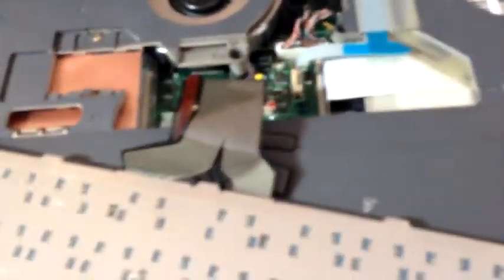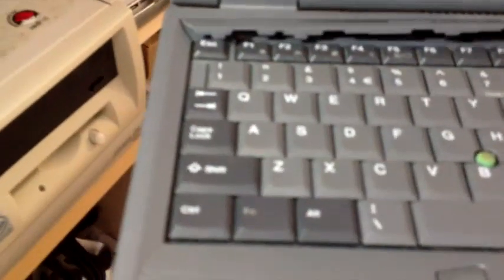This keyboard has got an integrated track point, but it's all under one ribbon connector. And I must applaud Toshiba for the use of their ribbon connectors. Now, all I need to do is drop a screw in there and there, and I'll be able to reattach the top strip. So that's the keyboard screwed in. What I need to do now is reattach the strip — the best way to do it is actually bottom first, and then just press down on it until it clips into place. Excellent.